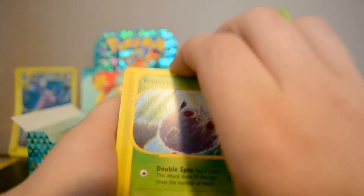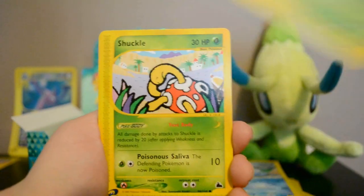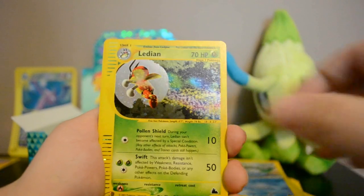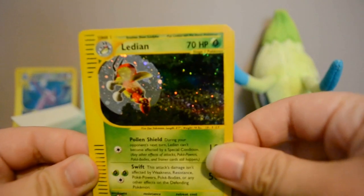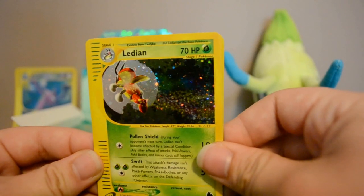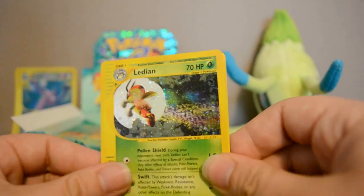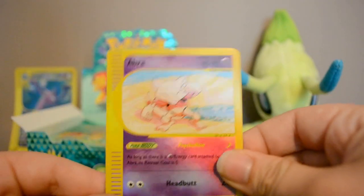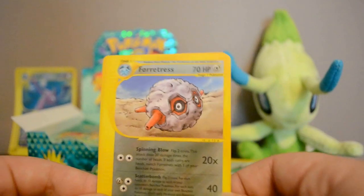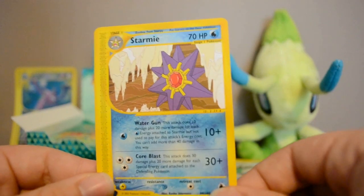I'm so thrilled to have this box — it came so early in the day, the doorbell rang and I was like 'oh my gosh, my box is here!' Next pack: Venonat, Shuckle — no reverse yet — Diglett, Yanma. Then a Holo Ledian — the holo is super prominent and sparkly in this set, very easy to see unlike recent sets. Also Reverse Abra, a Holo Forretress, Desert Shaman, and Starmie. The metal cards look very different now than they did back then.